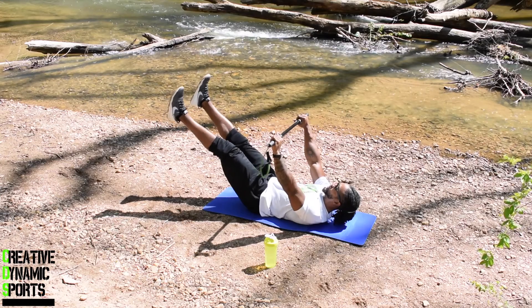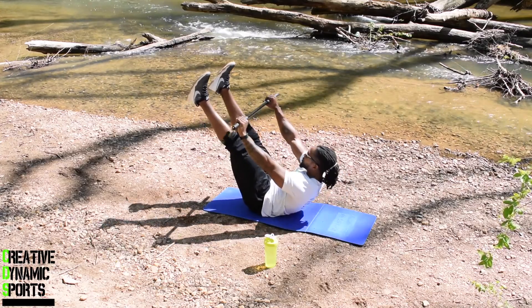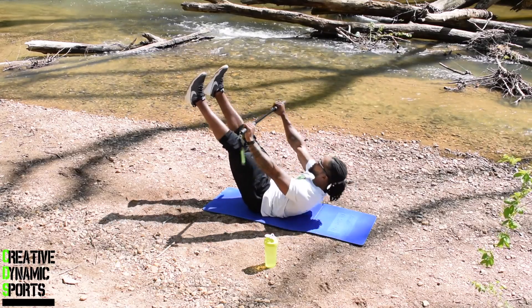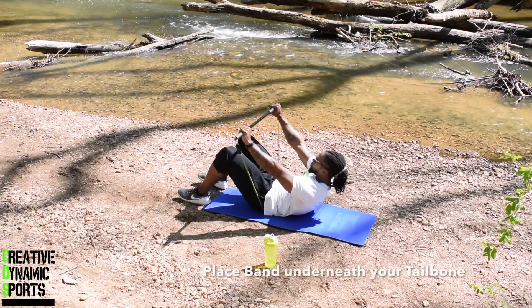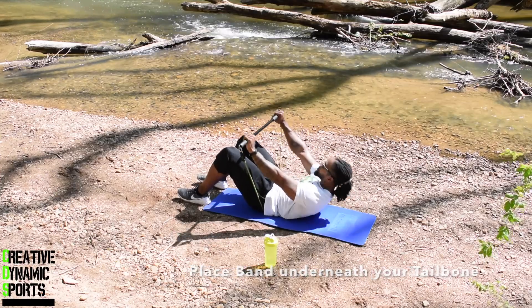Exercise number two: middle touches, times one minute. And exercise number three: complete these three exercises for two rounds and you guys are done with your workout.